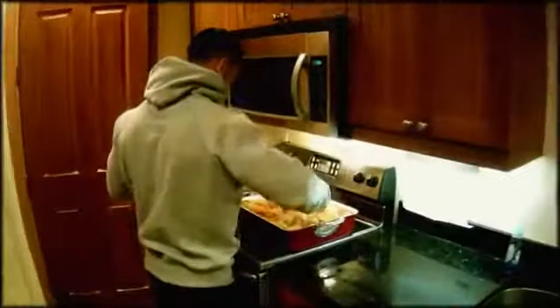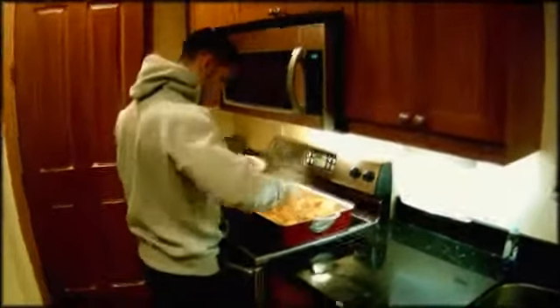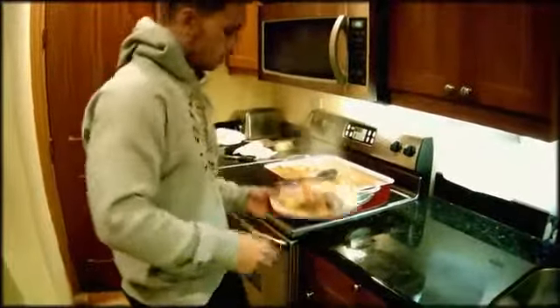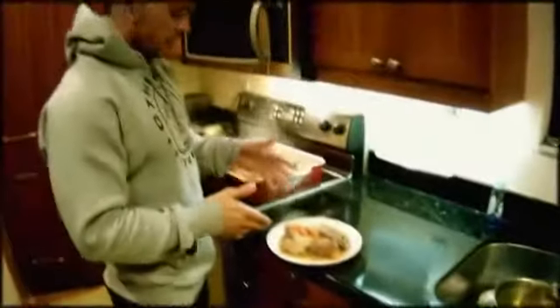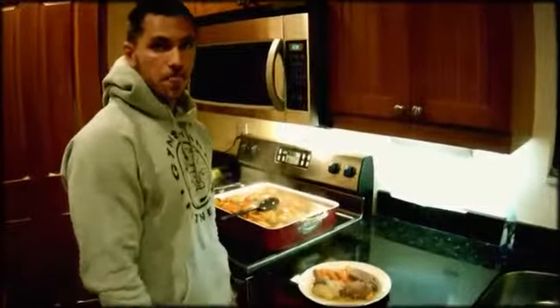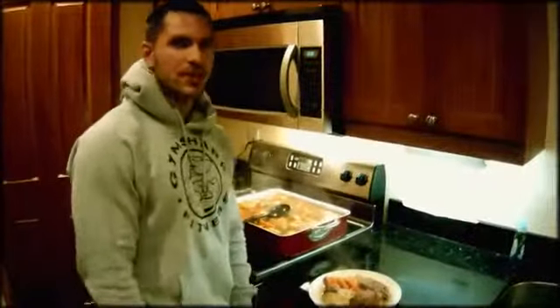Let's make a plate. There you go guys — you got your roast beef in there, you got your veggies. So it's a low carb meal, a lot of protein. Tasty and healthy. Thanks for watching, see you guys later. Boom!